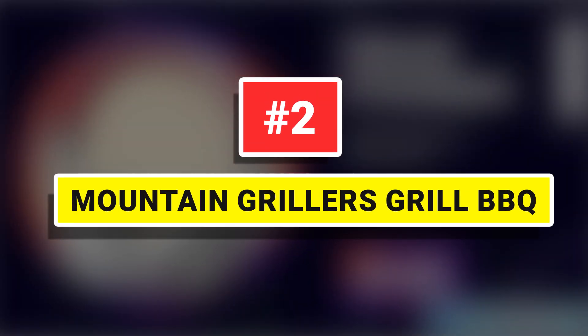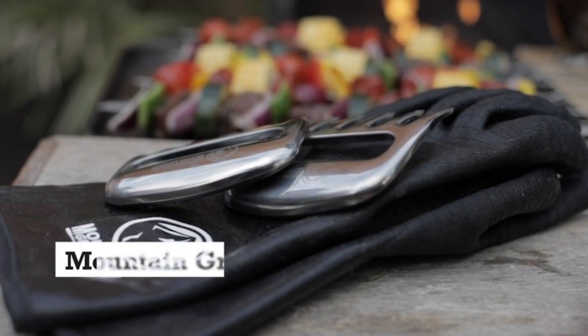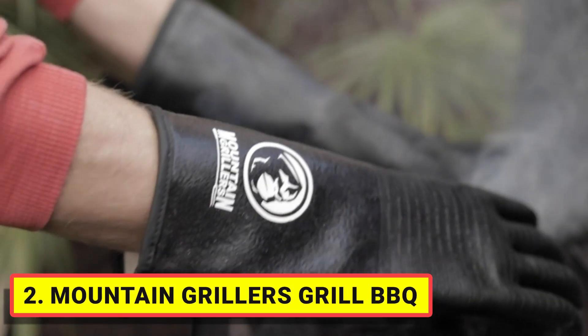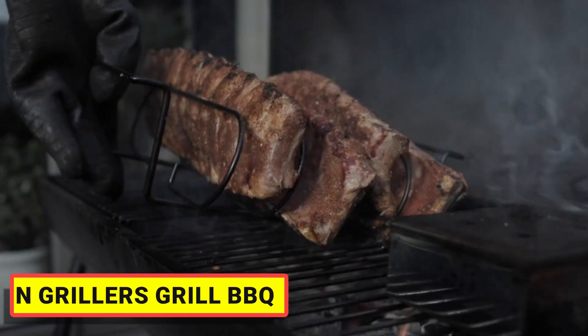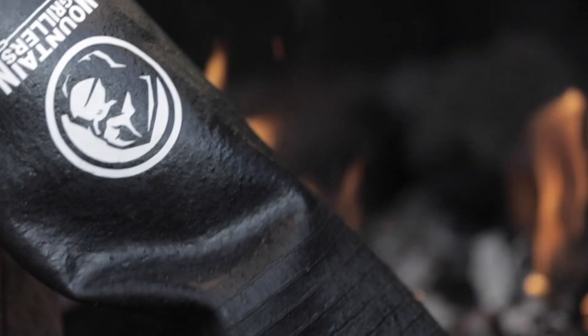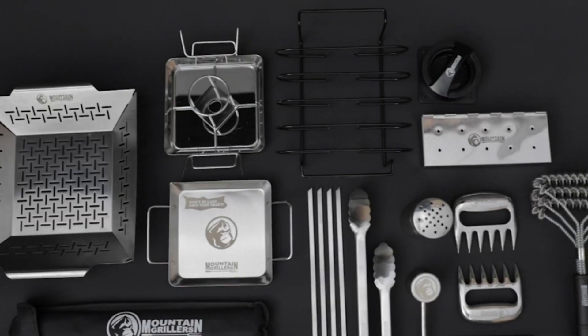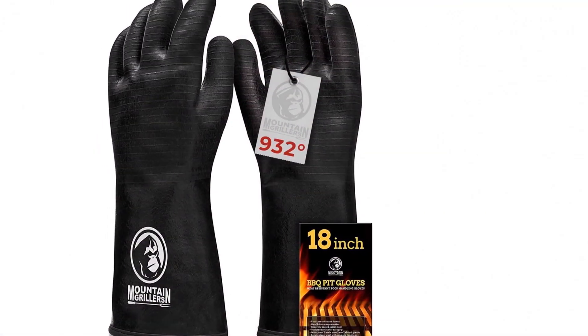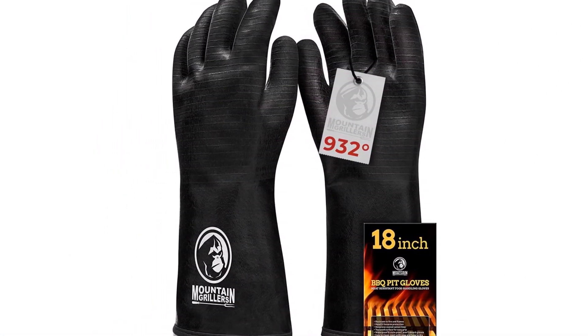Number 2: Mountain Griller's Grill Barbecue Gloves. A good pair of barbecue gloves is an essential part of any pit master's arsenal. From arranging grill grates or coals to moving food around on the gas or charcoal grill, you want to protect yourself. Mountain Grillers' high-temperature cooking gloves have the best level of heat resistance, rated at 932 degrees Fahrenheit.